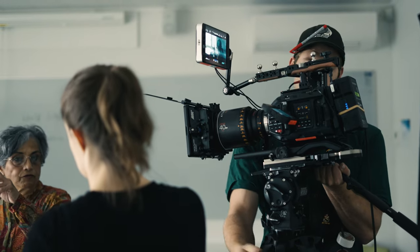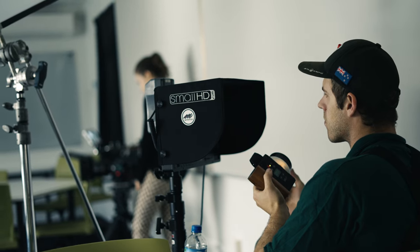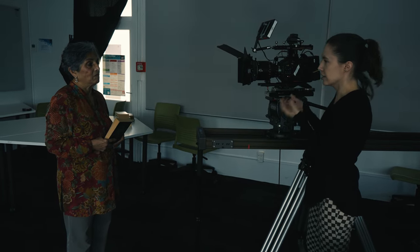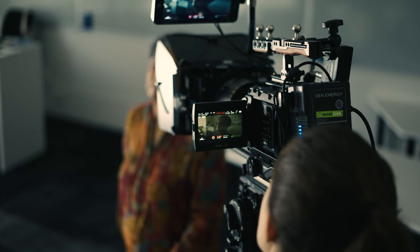I've been a fan of Atlas Lens Co. since the very beginning. I've loved using the Orions and they've been brought along with me on the majority of my shoots prior to this project. What characterizes the Silver Editions is their strong silver flare. For the classroom scene, I wanted to take advantage of this effect to give some shots more character.